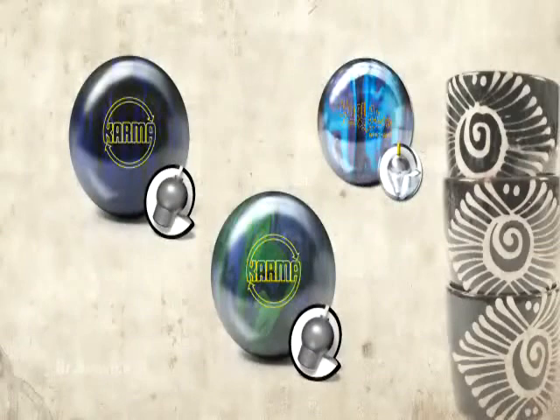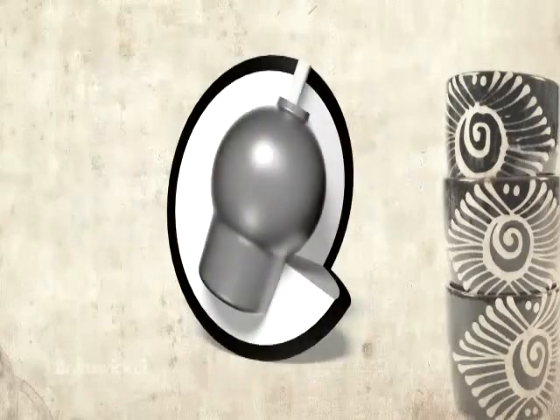Our objective was to bring the Danger Zone reaction to the affordable performance group. We accomplished this goal by starting with our acclaimed Power Coil 18 coverstock formula and combined it with the Danger Zone core shape to provide a pearl and solid ball with two distinct ball motions.